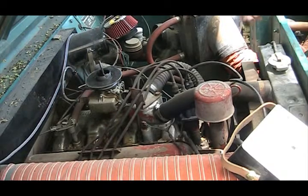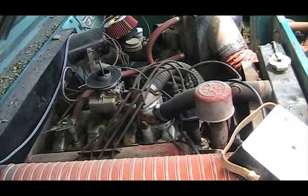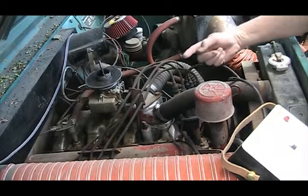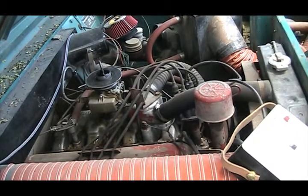Turn this on and that's going to send that high voltage right to the center of the distributor cap, then it'll come out to the rotor. Each one of the rotors will set fire to each cylinder through the timing. So we'll see what that does.